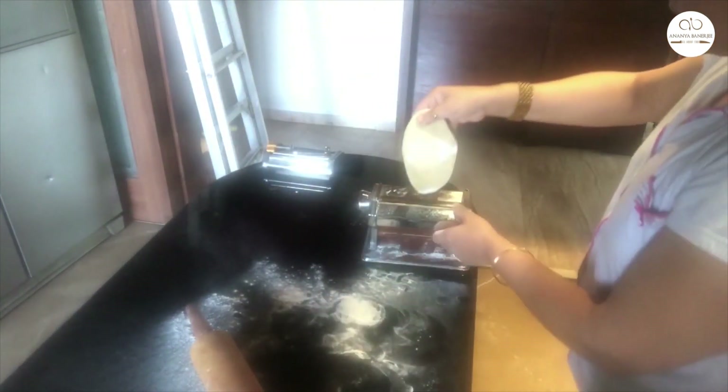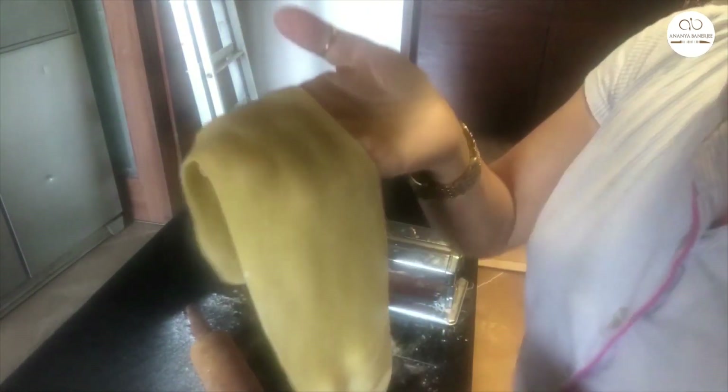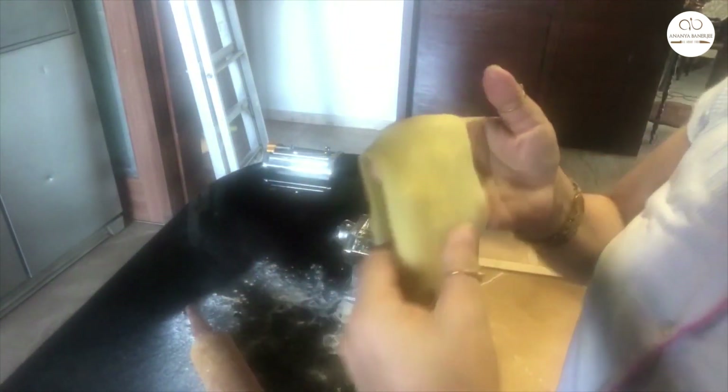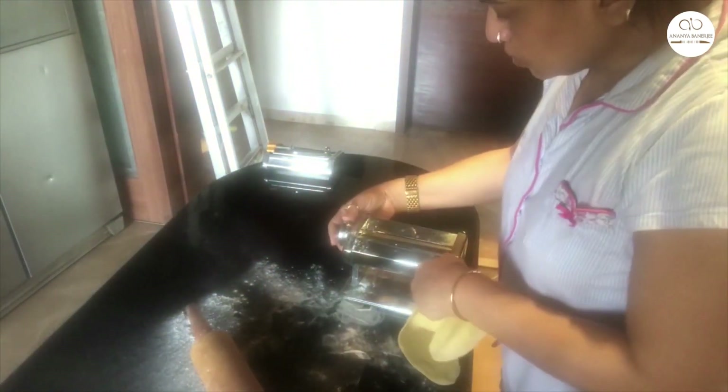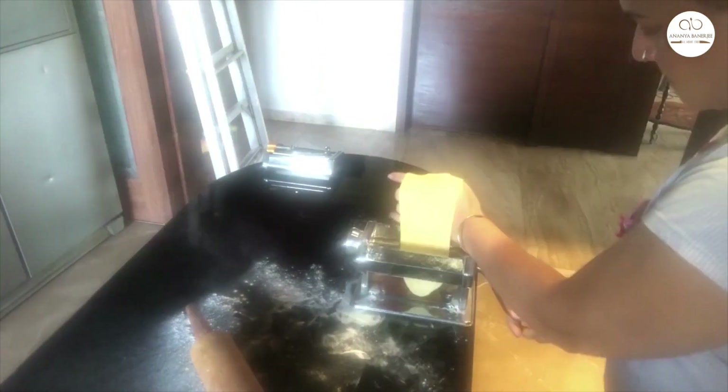Repeat this step three to four times until the pasta is smooth and beautifully stretched. I'll do the windowpane test — it should be thin enough that I can see my fingers through the pasta. Now change the setting of the machine to a lesser number and keep rolling out the pasta dough.